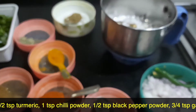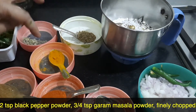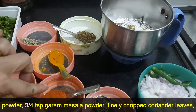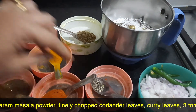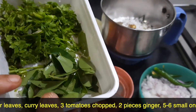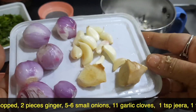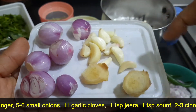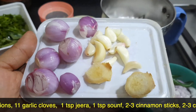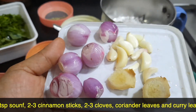Oil required for frying. For the masala powders: one tablespoon of danya powder, half a teaspoon of turmeric powder, one teaspoon of chili powder, half a teaspoon of black pepper powder, and three-fourth teaspoon of garam masala powder. Some finely chopped coriander leaves, some curry leaves, three tomatoes chopped. For the ginger-garlic paste I'm making a paste of two pieces of ginger, eleven flakes of garlic, and five to six small onions.